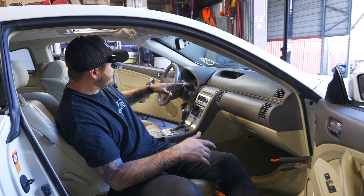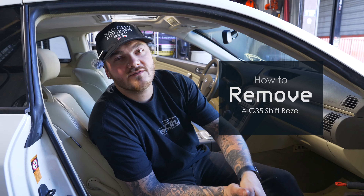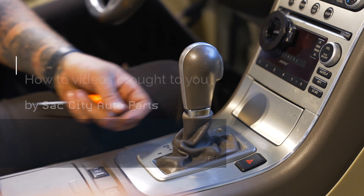Welcome back to Nifty Network. Today I'm going to show you how to remove your shift bezel off of your G35 coupe or G35 sedan. All we need really for this is a pick and a flathead.